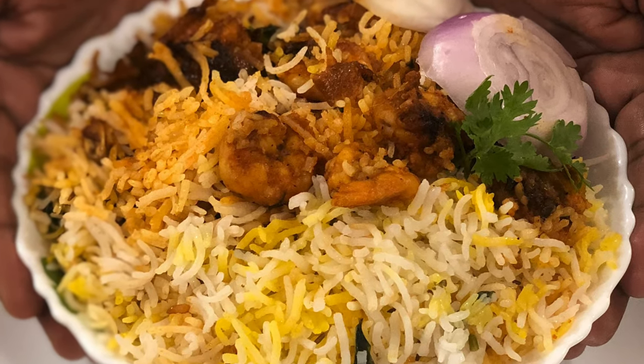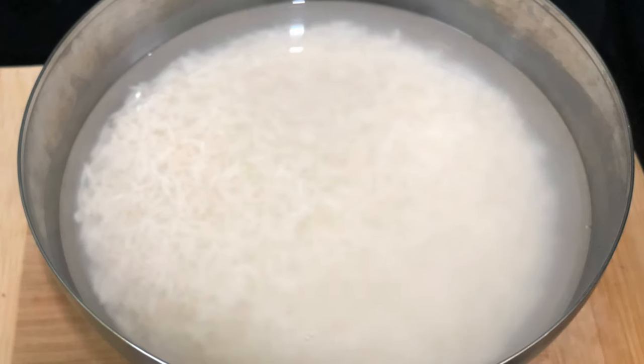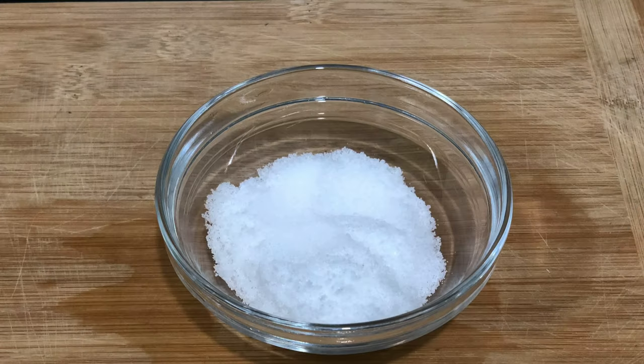These are the ingredients for prawns biryani: 400 grams prawns, 1.5 kg basmati rice, 2 tbsp salt.